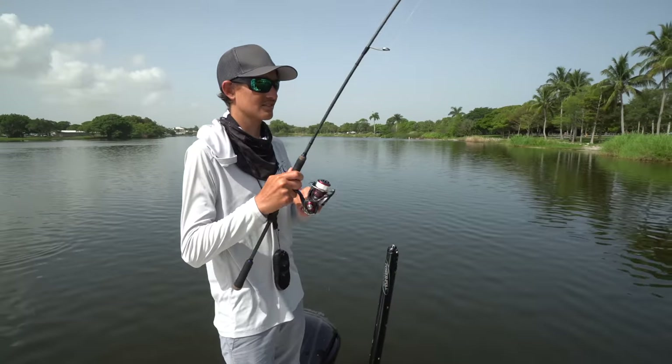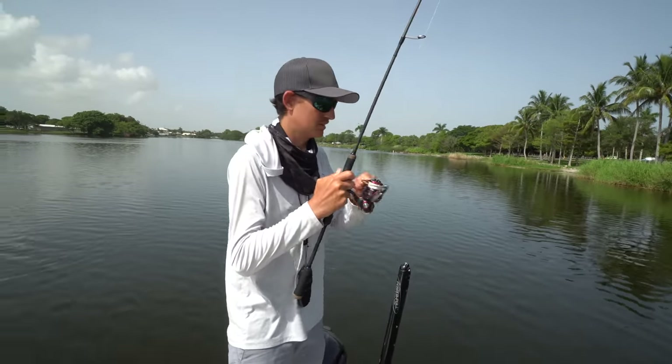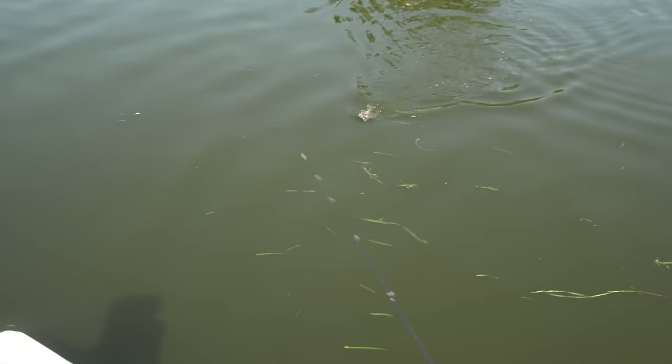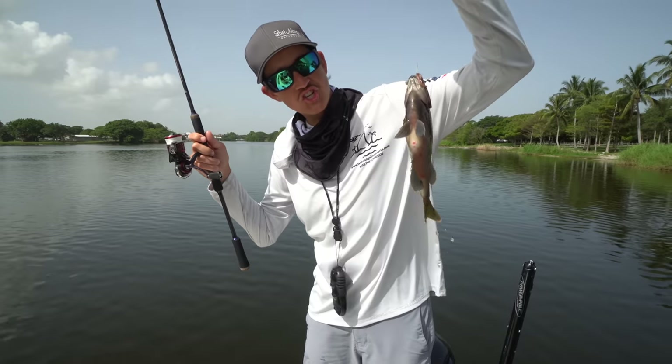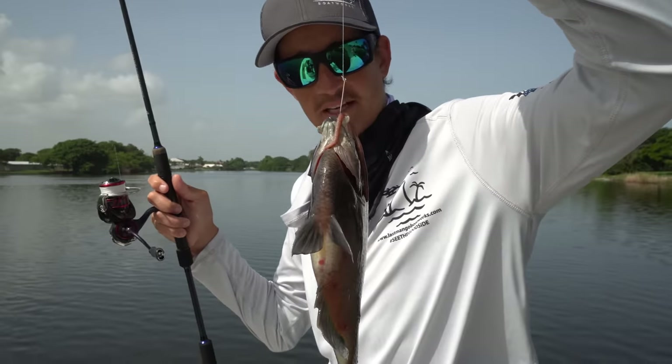I just got a bite. There it is — oh, it's a good one too. It's a real good one. This is what we call a flat-footed giant right there. That is a flat-footed giant bluegill for South Florida. Still got the worm hanging out of his mouth there.